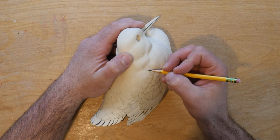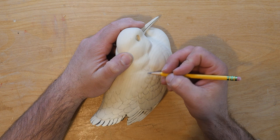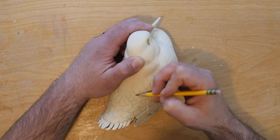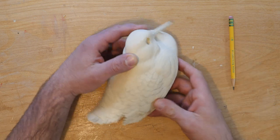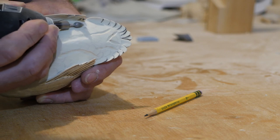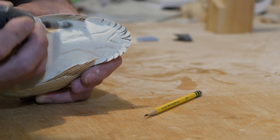Before any texturing, I like to lay out all the feathers. The feathers under the tail are fluffy, so I added more shape before texturing with a coarse blue ceramic stick.